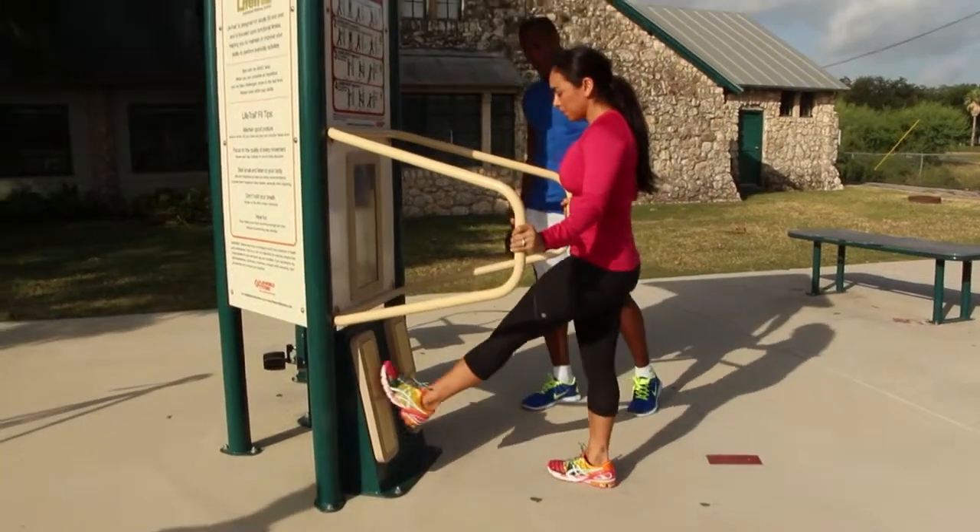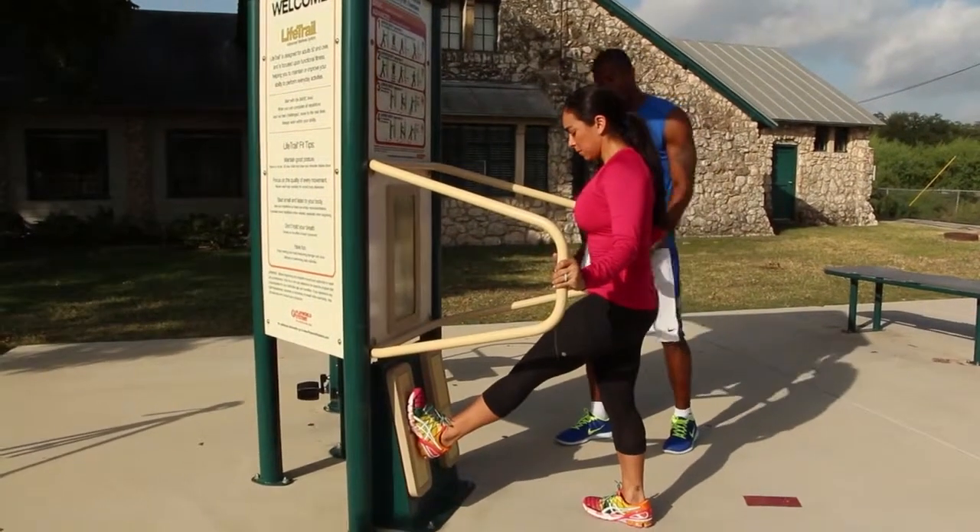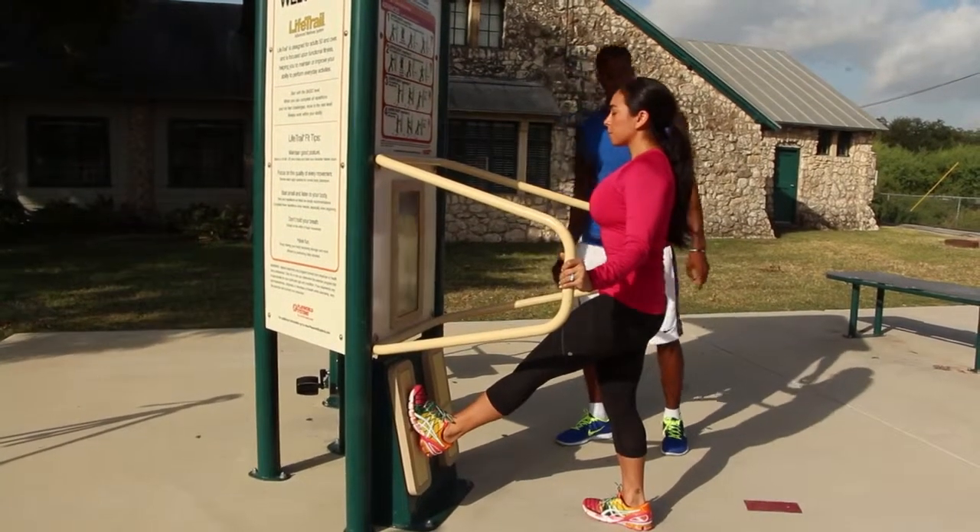Then you step forward and hold for about three to four seconds to get a good full stretch of your calf muscle.